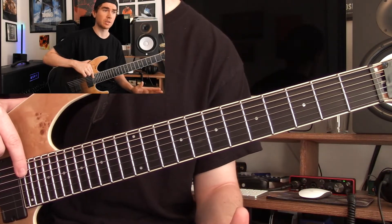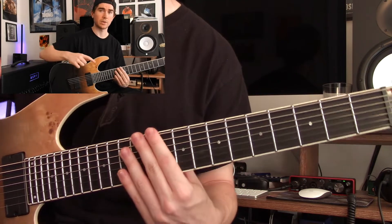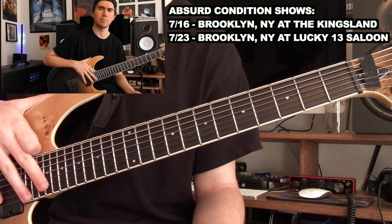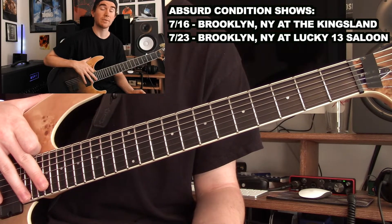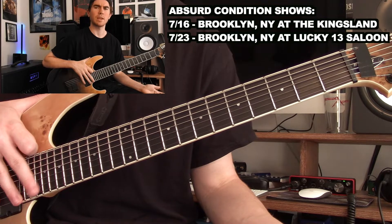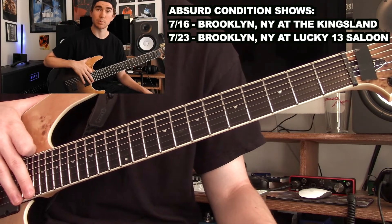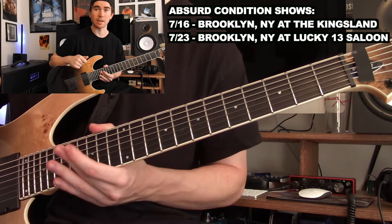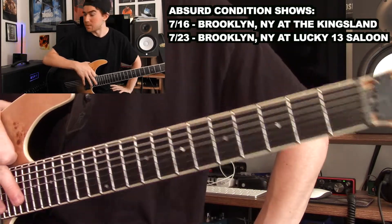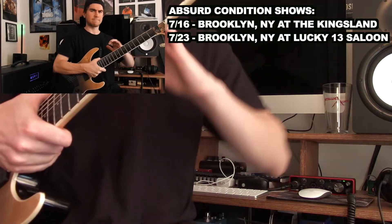Next week is totally up in the air — not sure what the schedule is. We got one show next Saturday in Brooklyn, New York — I'll put the info somewhere around here. For the Absurd Condition stuff, we're gonna be doing that at the Kingsland in Brooklyn. Then the Saturday after that we'll also be in Brooklyn at Lucky 13. After that we got some more stuff but I'll wait on that. If anyone's hanging out in Brooklyn the next couple weekends, we'll be there playing our nonsense live.